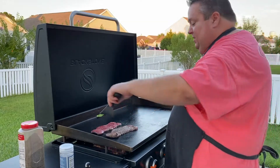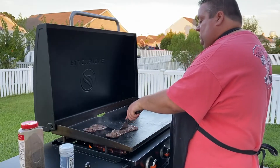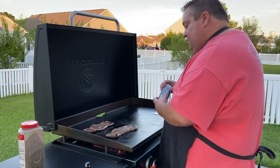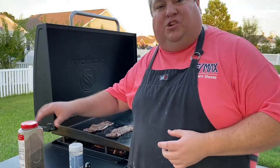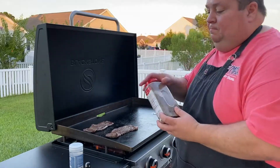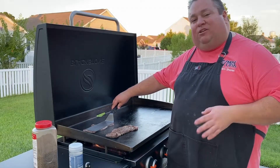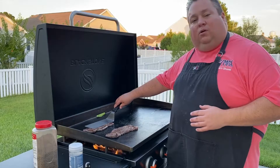All right, let's try flipping this other one now. Oh yeah, that one's looking good. Maybe I should have brought my burger smasher out — that would help keep a nice flat contact as well. I'm not smashing it down to cook all the juices out, I'm just putting a little bit of pressure on it to keep it firm on the griddle.